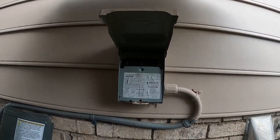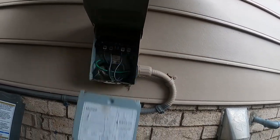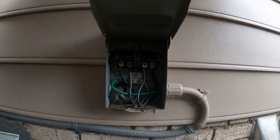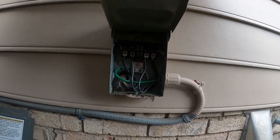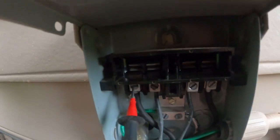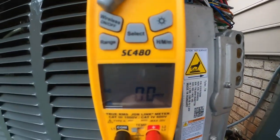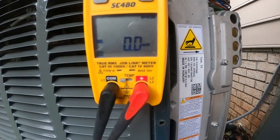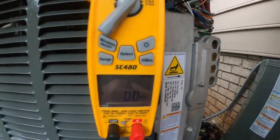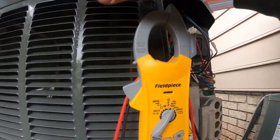Let's see if we've got anything coming in at the disconnect box. No high voltage at all — that will definitely cause a communication fault that will tell you the outdoor unit is offline.